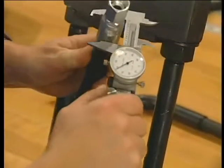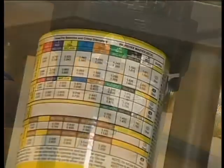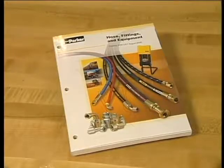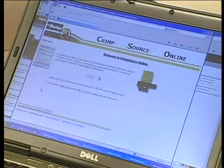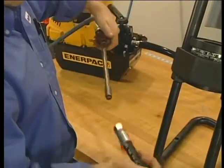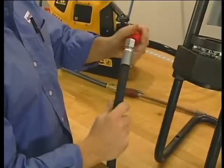It's also a good idea to confirm the crimp diameter for each assembly. You can find the correct diameters on the park crimp decal, in the Parker Hose Products Division 4400 catalog, or online at crimpsource. As the final step, remove any particles in the hose with compressed air and cap if necessary to avoid contamination.